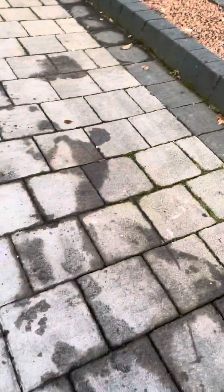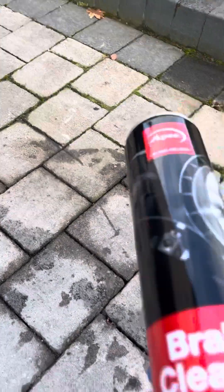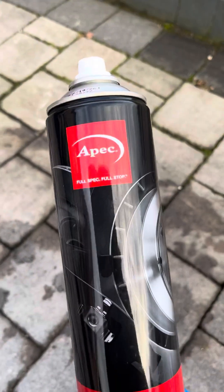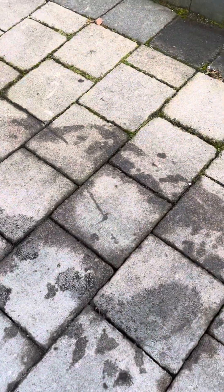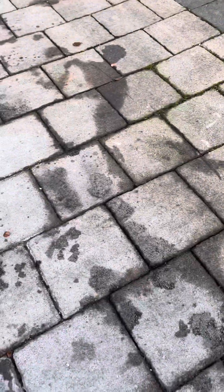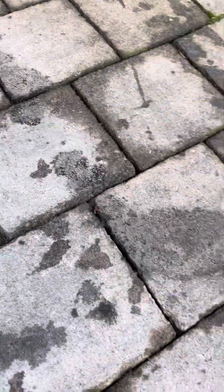So there are different products out there on the market for getting stains out of driveways — I've watched them on YouTube. But that's the name of the company, I'm not promoting it, it's just what I had in my garage. Brake cleaner. So spray it on and then just wipe off with a cloth. I hope it helps. That's definitely a lot better — it's just taking the majority of the oil out.